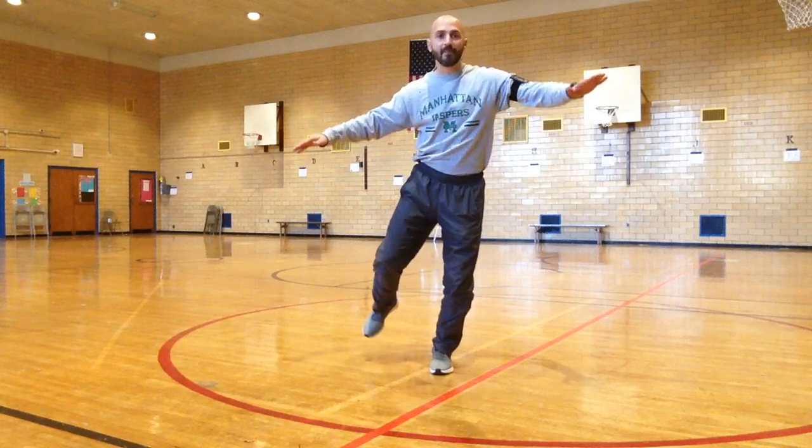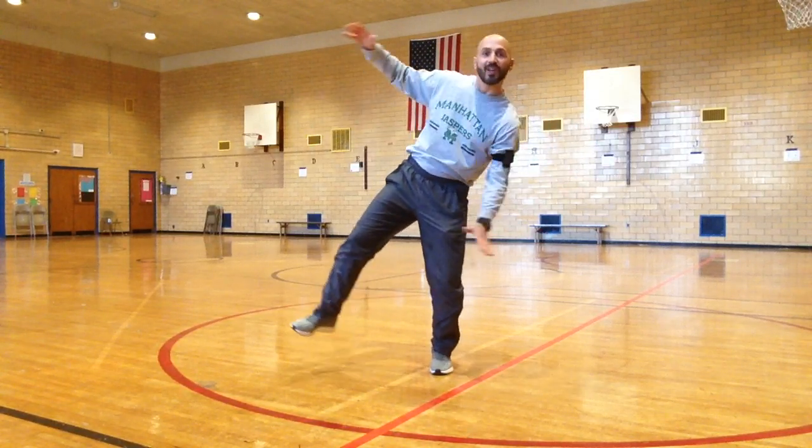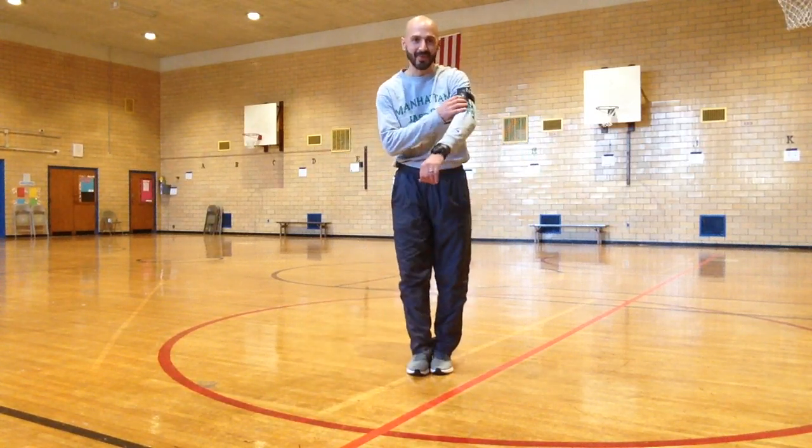So you have to focus, concentrate, and keep your body in a position without losing your balance. Good luck. Here we go.